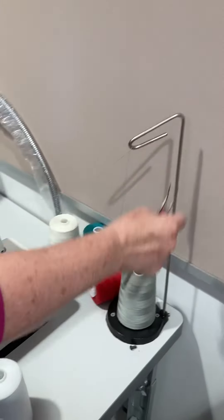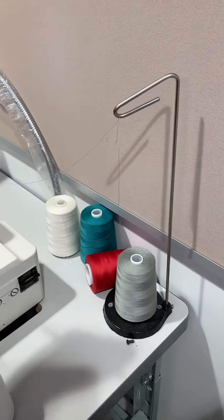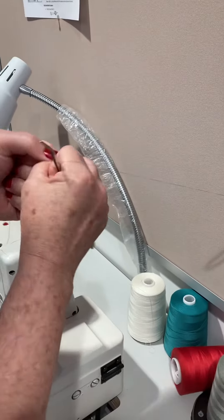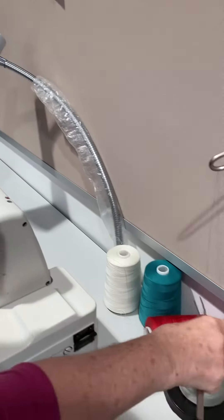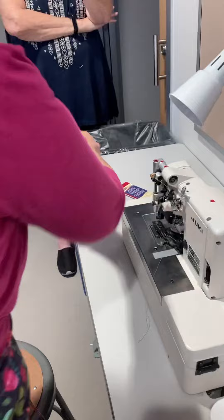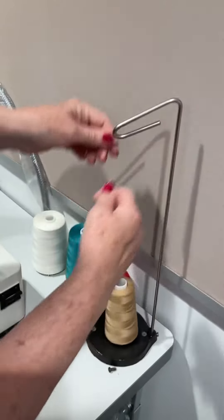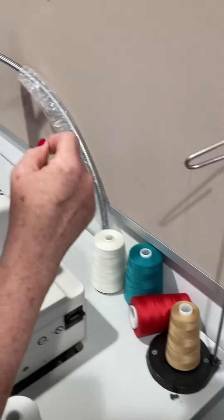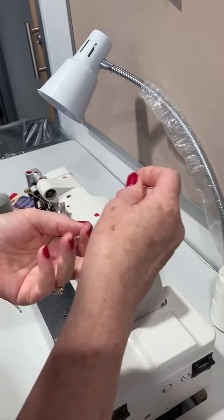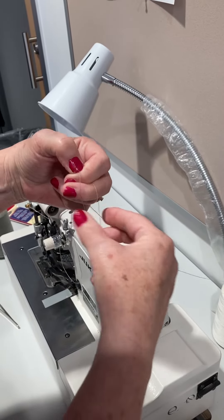Get your thread color that you're going to use and tie a knot. Take the thread color you want, bring it up through the top, and tie a knot to these two together.